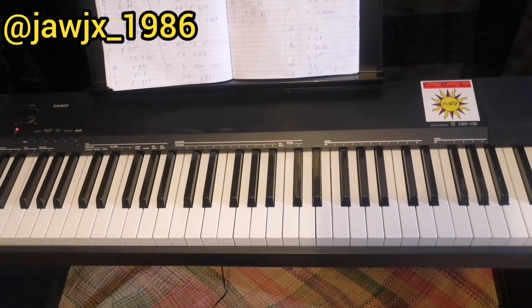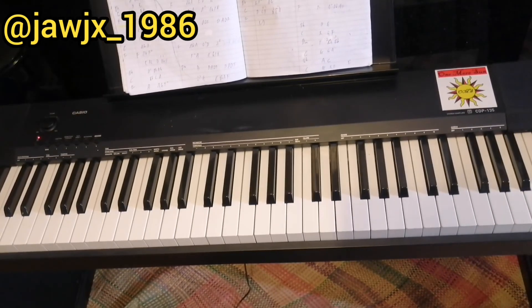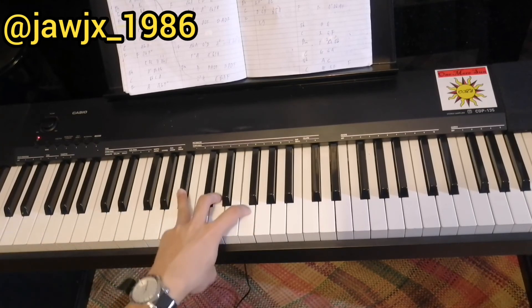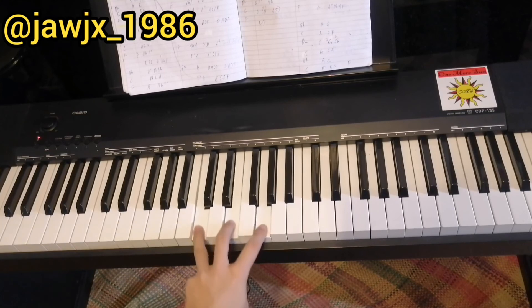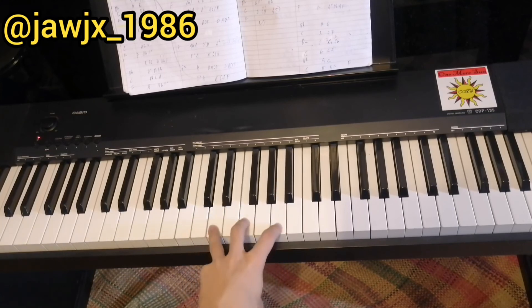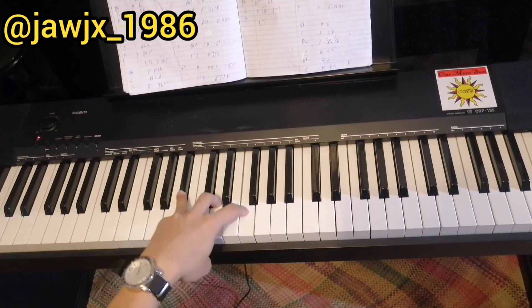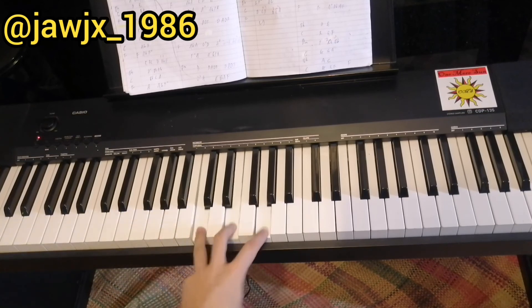That's it — nothing really complex. Here's a demo of the last 2 rounds: 'And after all this time, I'm still into you. I'm still into you. I'm still into you.'